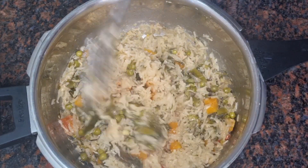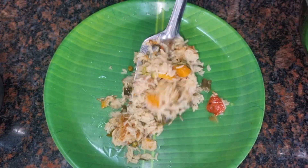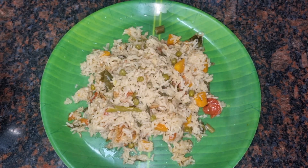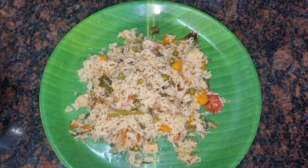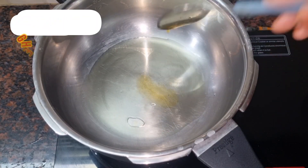You can eat the vegetable pula when you go to school. You can eat the vegetable pula. You can eat the first day of school.